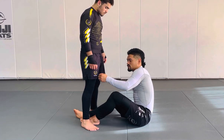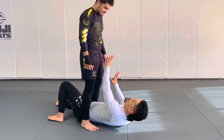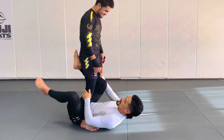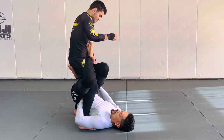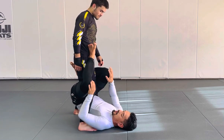Obviously when you're facing an opponent, no one's just going to allow you to walk yourself in here — pause a little bit and don't mount me. We have to learn how to shoot our hips up and get the position.